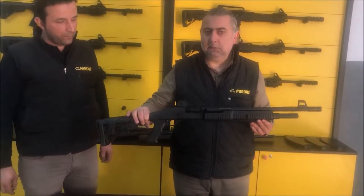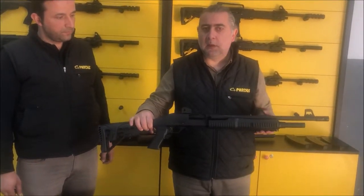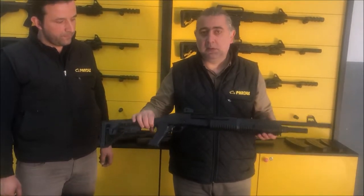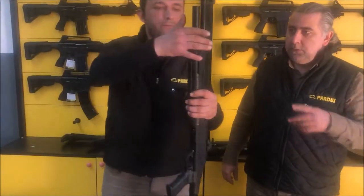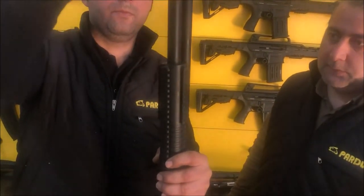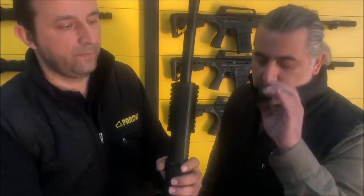Most 870 model pump action shotguns are the same, so this video will give you an idea of how you can perform maintenance, repair, assembly, and disassembly of your shotgun. We will start first by taking the magazine cap, which locks the system to the receiver. You must be sure that this cap is always secure in its place.